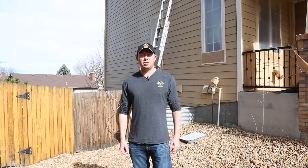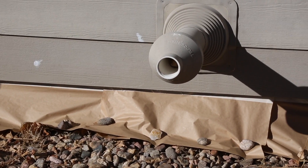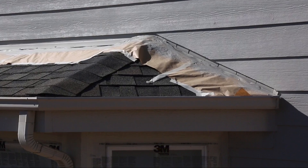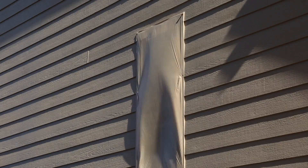Hi, my name is Justin with Peak Professional Painting and today we're here to talk to you about how to properly spray your residential home. Step one is to make sure that everything is masked correctly. This includes all obstacles in the way, which is patio covers, brick, doors, fences, and windows.